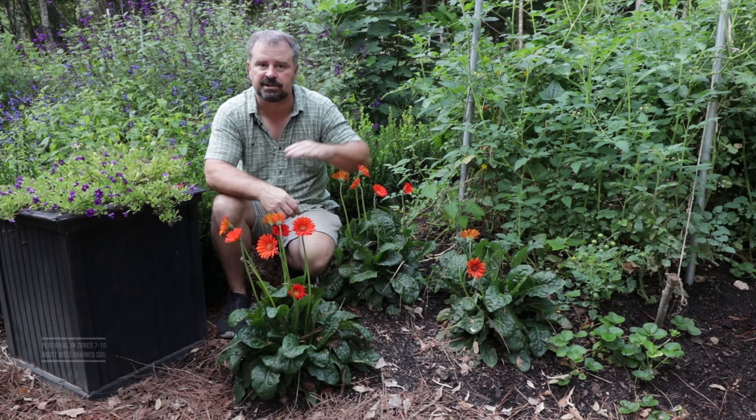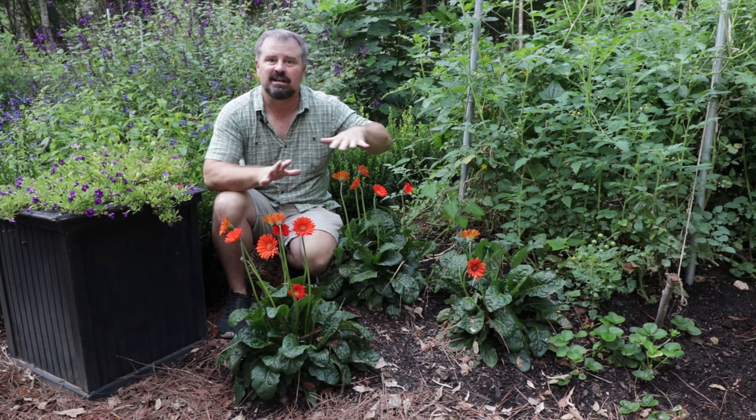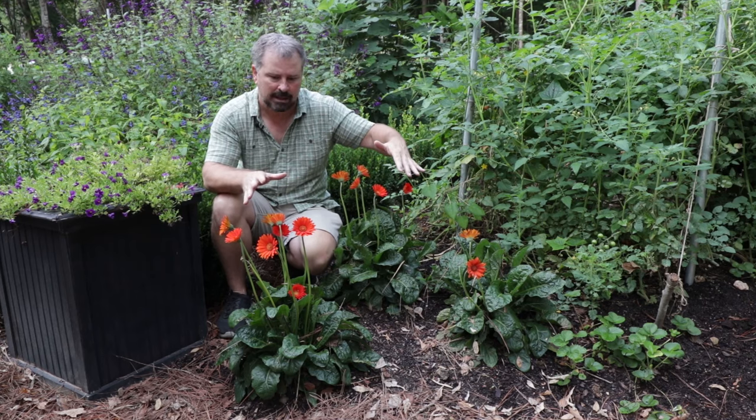But if you give them just a little bit of drainage, a little spot with a little slope, man, these have been amazing. I've done absolutely nothing to these. I used a slow-release fertilizer on them when I planted them.